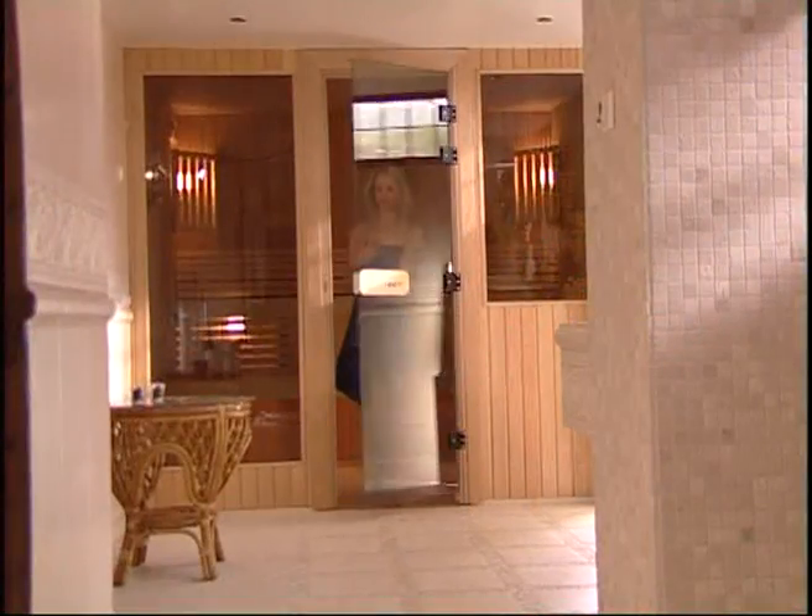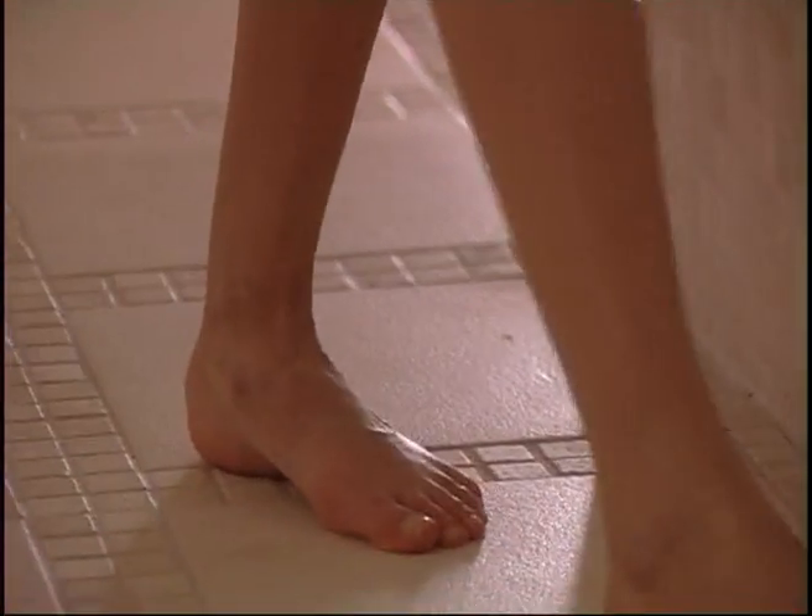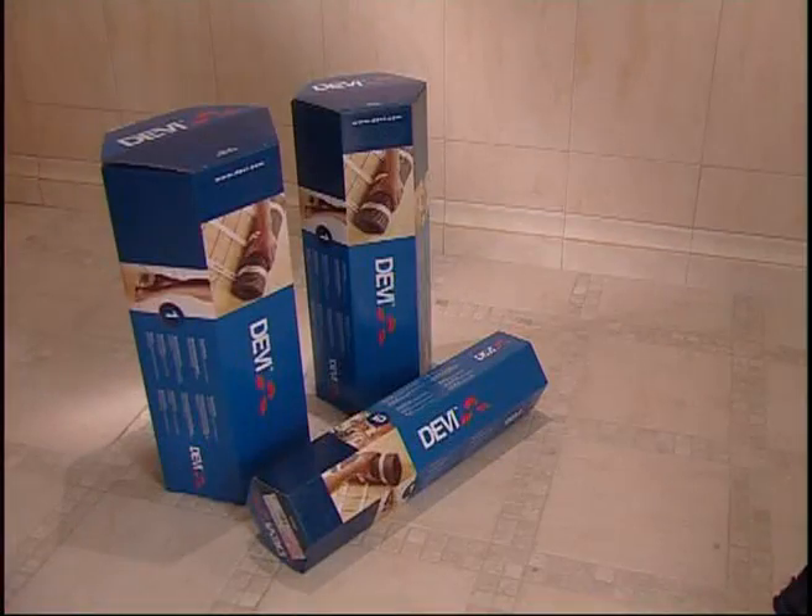During the next few minutes, we will show you how simple it is to install floor heating using Deavis electric heating mats. Deavis has a wide range of products to suit your need for electric floor heating.